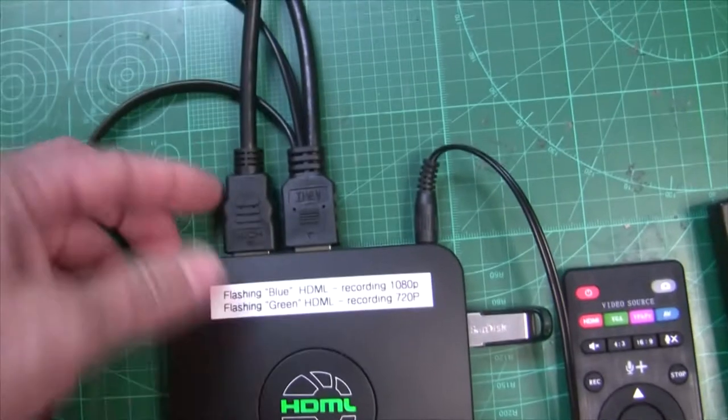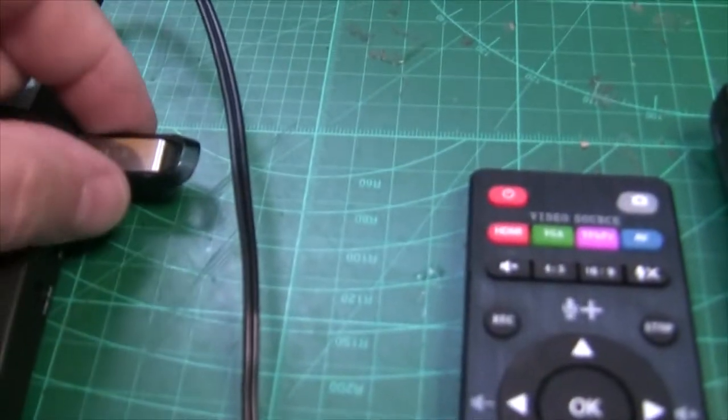The other connector I have plugged in is this HDMI cable, which I have plugged into a monitor right here. That way I can see what's recording and I can see the display showing how much time is left on the tape.